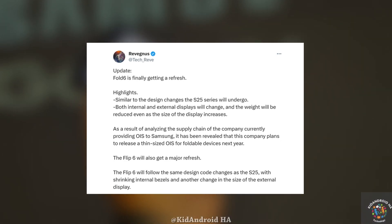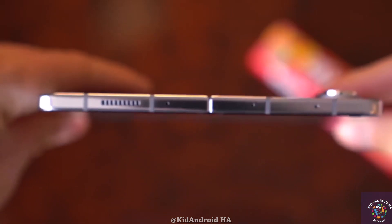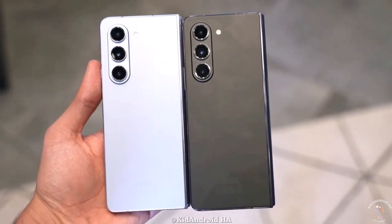The company plans to make the Z Fold 6 thinner and employ a titanium frame, akin to the S24 Ultra, resulting in a lighter yet durable build.